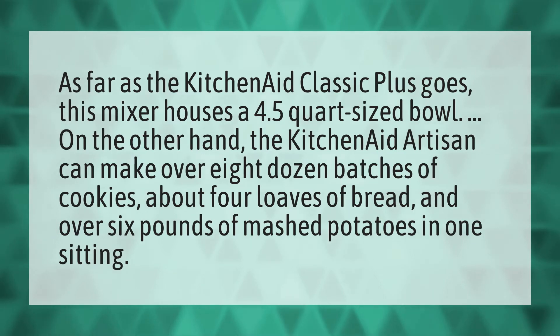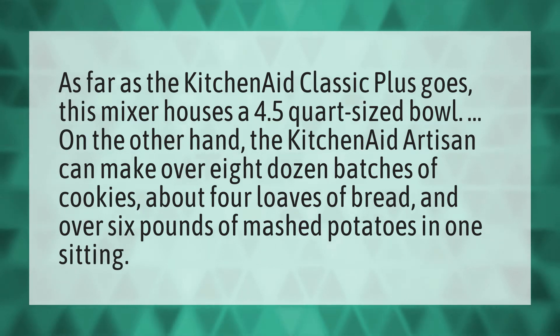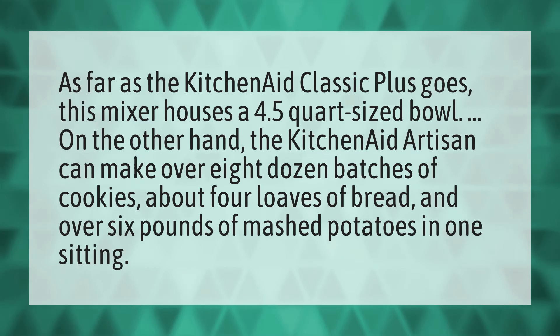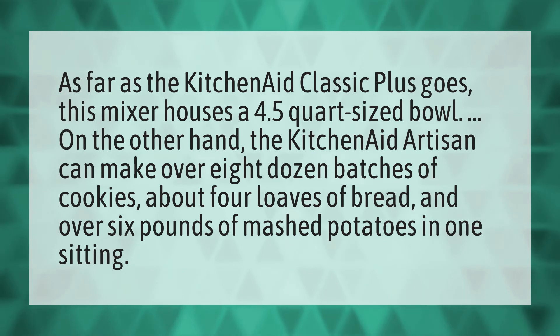As far as the KitchenAid Classic Plus goes, this mixer houses a 4.5 quart sized bowl. On the other hand, the KitchenAid Artisan can make over 8 dozen batches of cookies, about 4 loaves of bread, and over 6 pounds of mashed potatoes in one sitting.